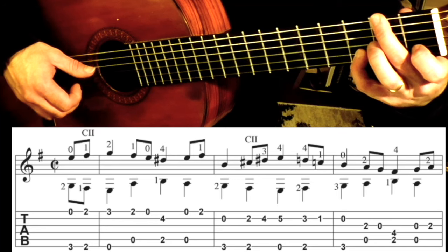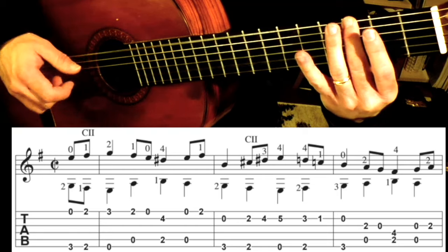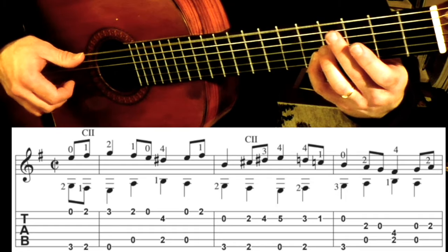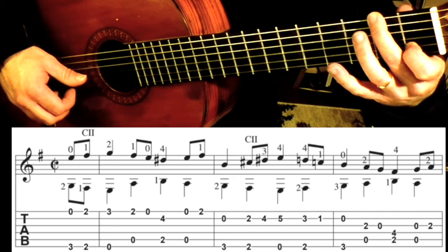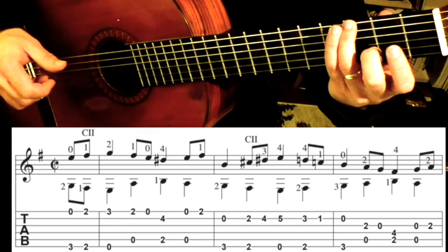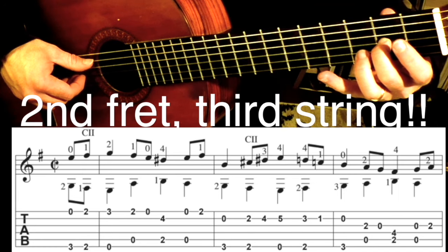And then 1st finger goes to the 1st fret. So that measure goes like this: bar, 3rd finger, 4th finger, finger slides down. And then the last measure of this line, we've got 3 on the 6th string, open 2nd string. 2nd finger goes to the 3rd fret 3rd string, open 5.